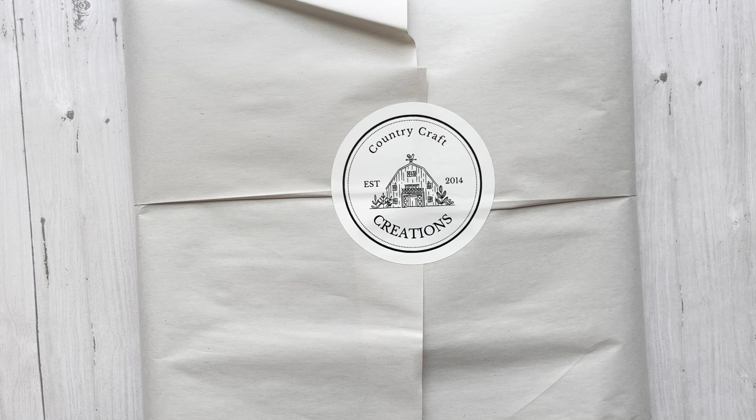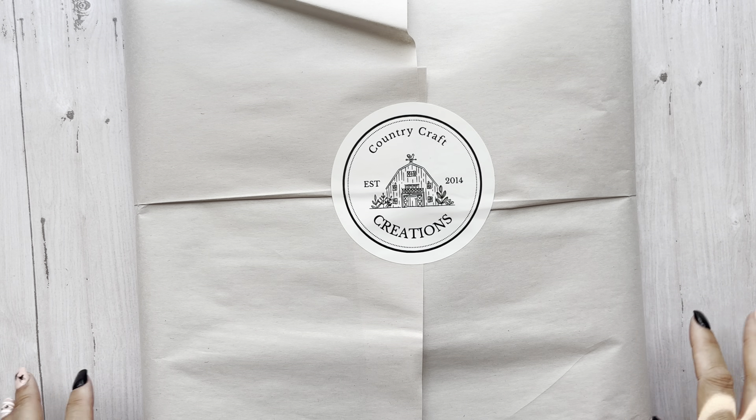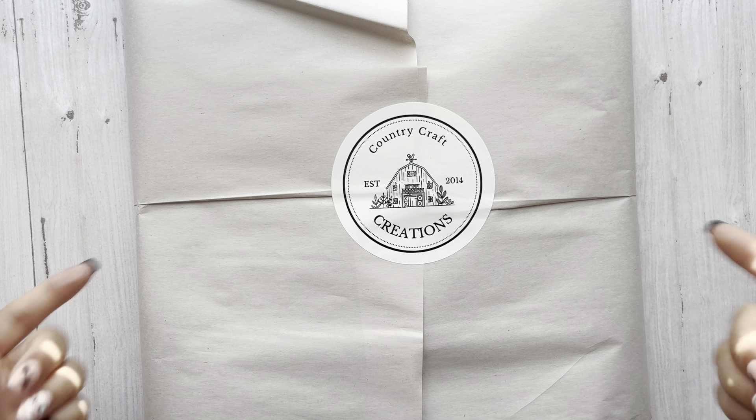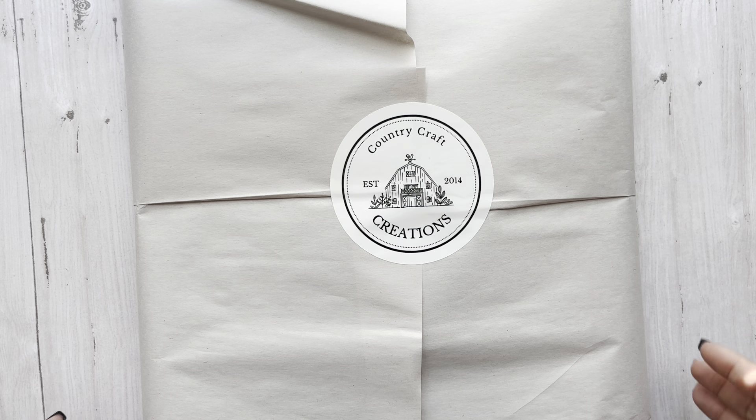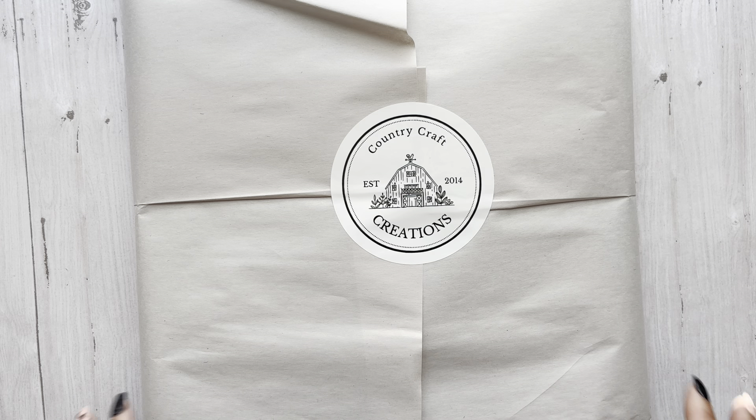Hey everyone, it's Tiffany from Let's Get Scrappy and I have a Country Craft Creation Seasons of Creativity unboxing to share with you. I have already posted a video of me unboxing my actual design team kit that I created with.